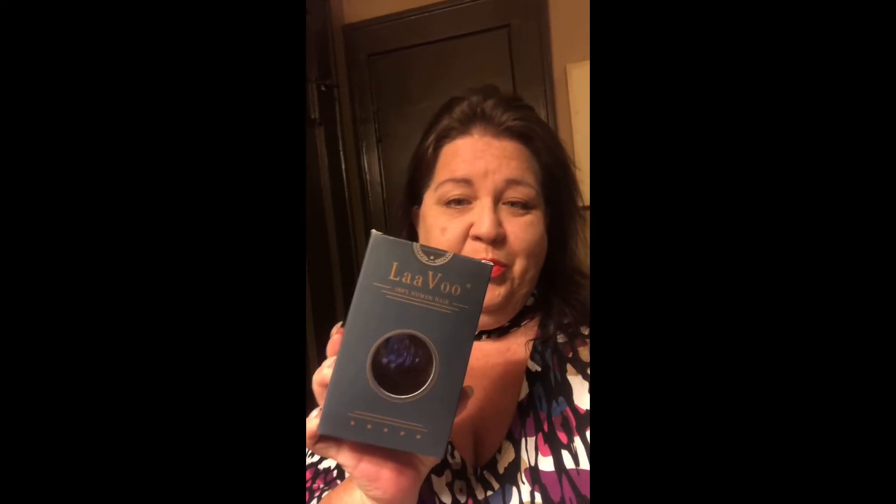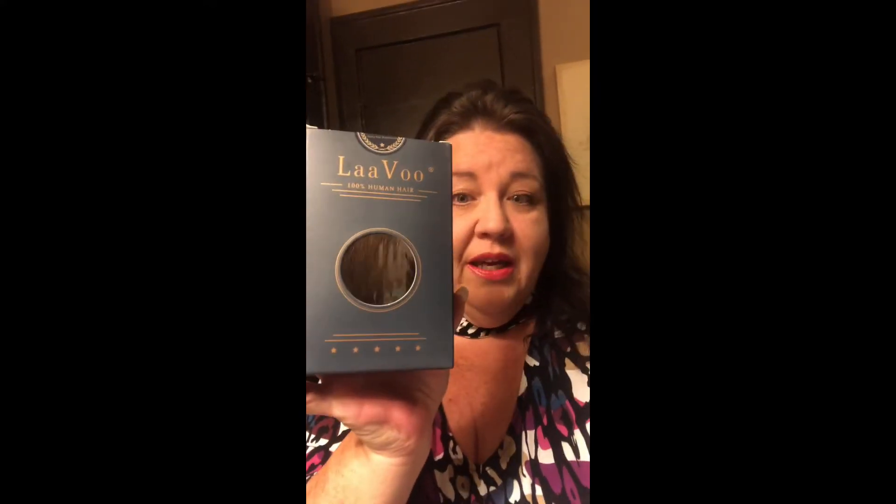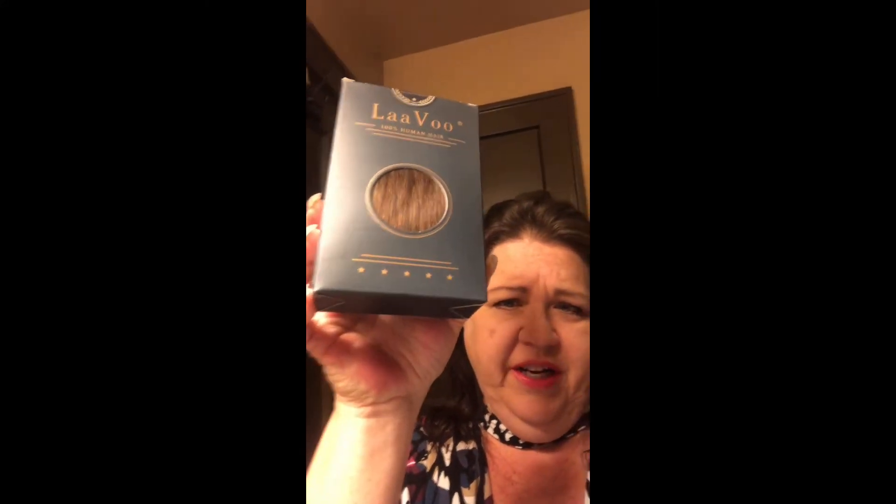LeVue sent me two packages of their 22-inch seamless one double side 50 grams. There are 20 pieces of these tape-in hair extensions in here. The color is dark brown — I believe it would be like a color number two or three. But look at that, it's just gorgeous. Very shiny.